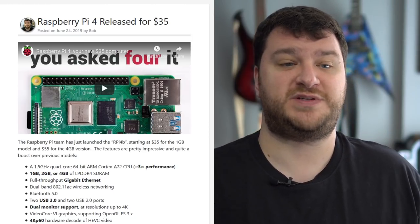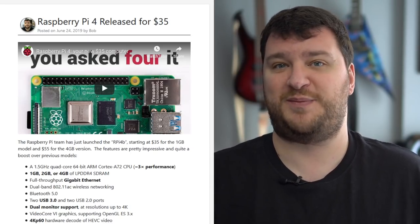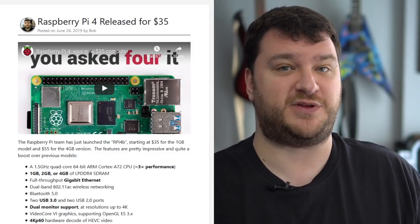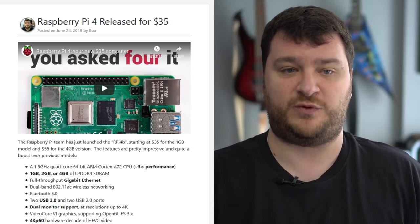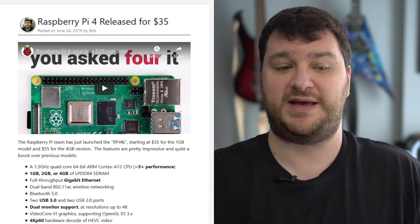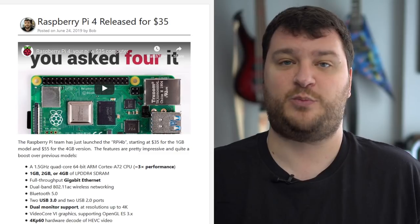We're going to start this week with a whole bunch of news on the new Raspberry Pi 4 that was just announced. I actually meant to talk about this last week but the segment somehow got deleted when I was importing into Premiere. The new Raspberry Pi 4 was released for $35 and includes a lot of upgraded features like gigabit ethernet, more RAM, USB 3.0, and 4K 60 HDMI output.